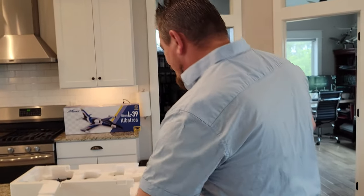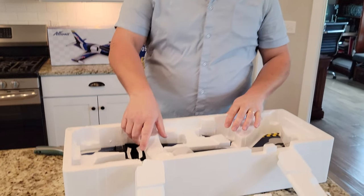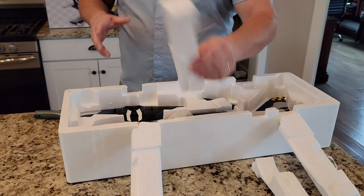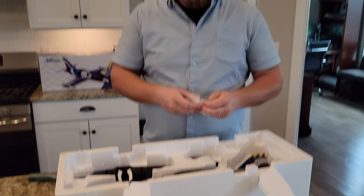It seems pretty good so far. This is the first Arrows product we've done in a long time because they've been out of stock for a long time, and there's been somewhat of a changing of hats that's happened. You may have noticed that the website redirects — that's normal and that is correct.